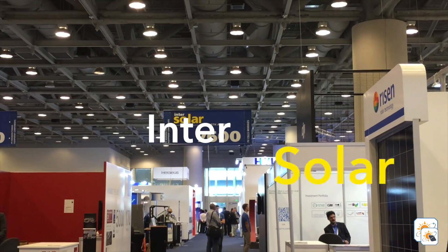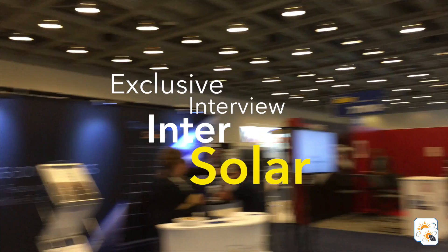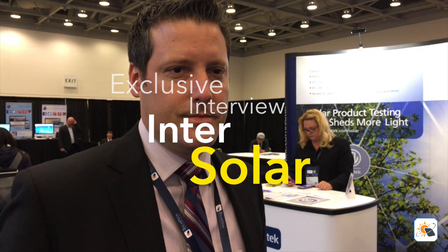We're in 2016 at the Moscone West Center, San Francisco. Today we have Glenn Woodruff, part of the Solar Tech Universal sales executive team. Glenn, talk to us — how is day three going so far?